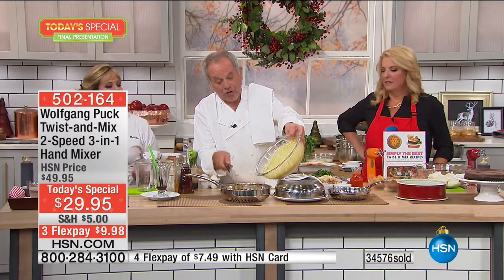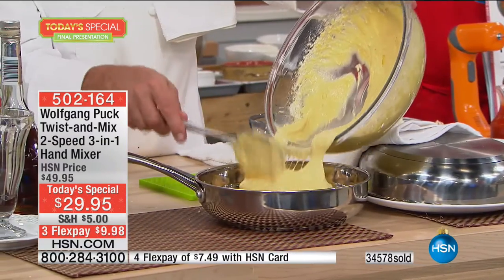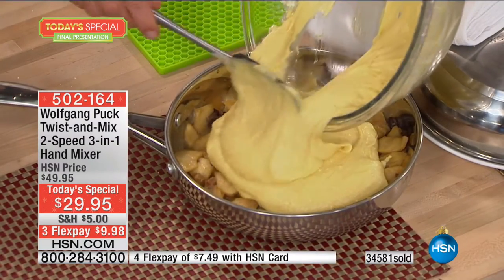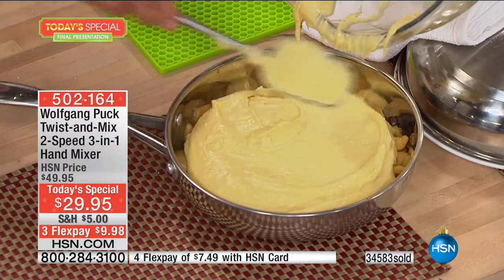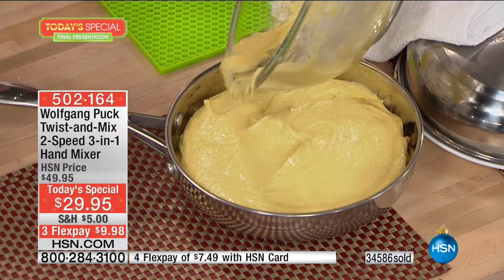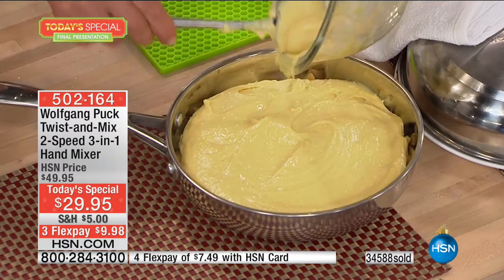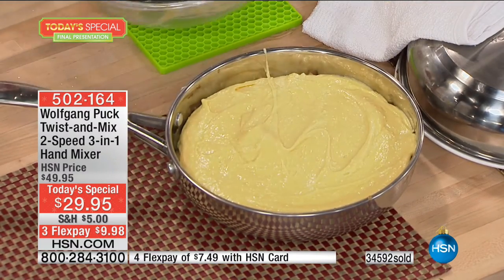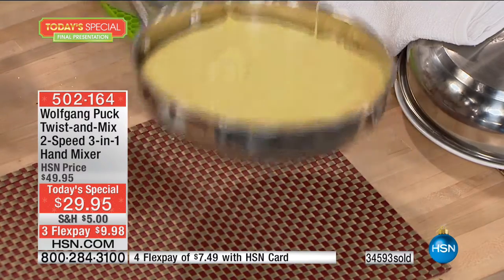Here we have sautéed apples with raisins. I sautéed the apple with a little sugar and butter and added a little cinnamon. You can add cinnamon into your batter if you like. Fill it up. This is the last one tonight — at midnight I'm going home, okay? You can stay, but I'm leaving.